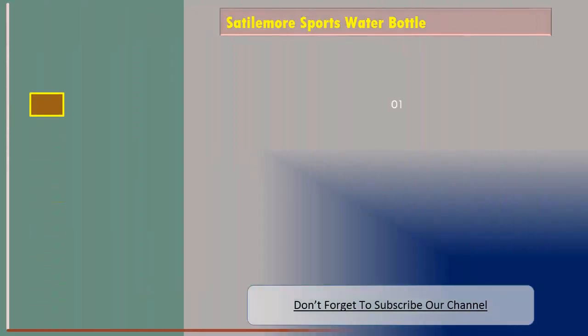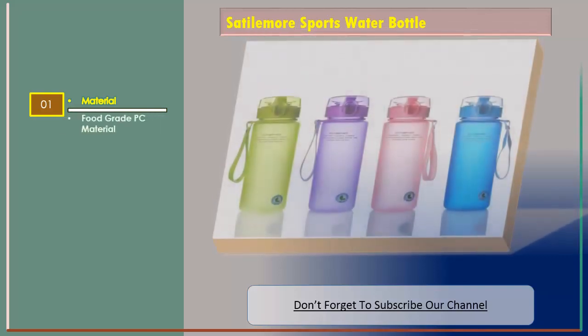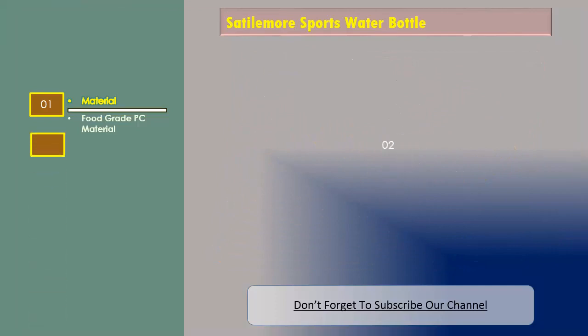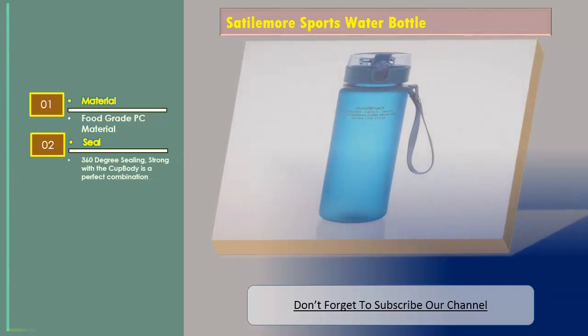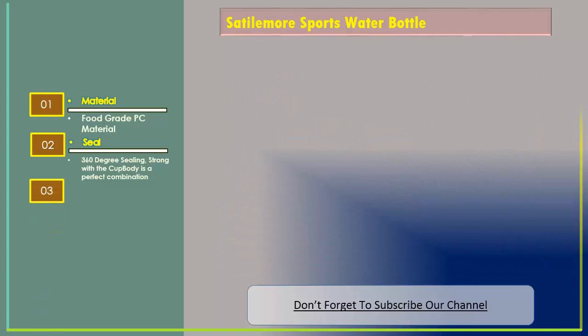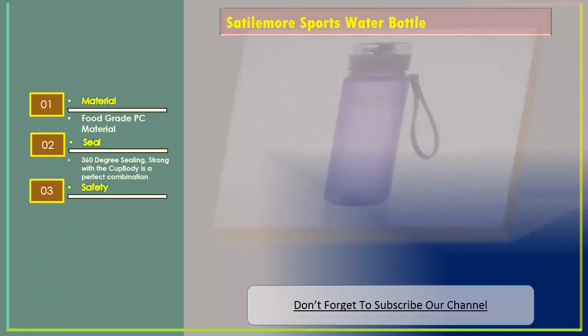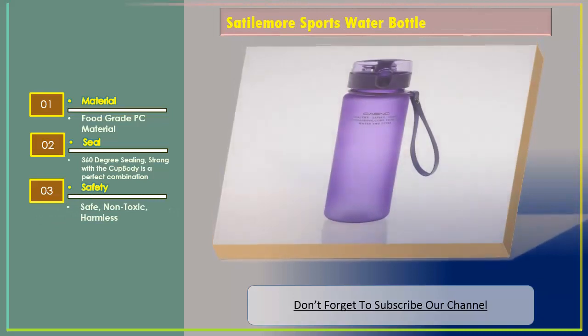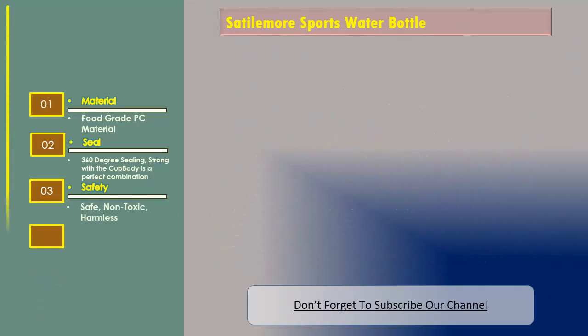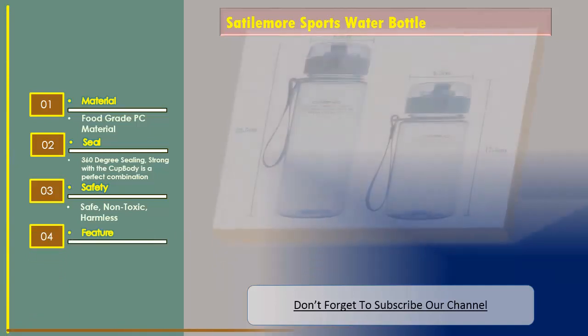Number two: Satelmore sports water bottle. Features: food grade PC material, 360-degree sealing strong with the cup body — a perfect combination. Safety: safe, non-toxic, harmless. Water feature: eco-friendly.